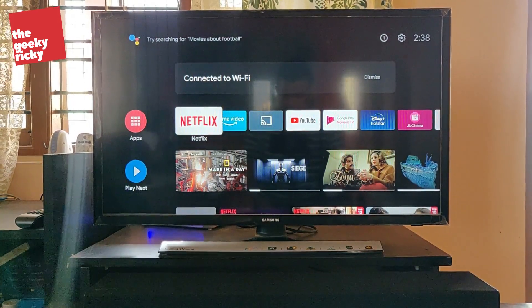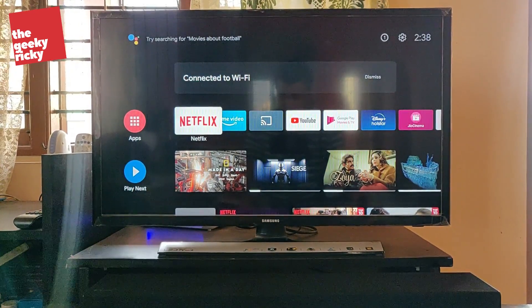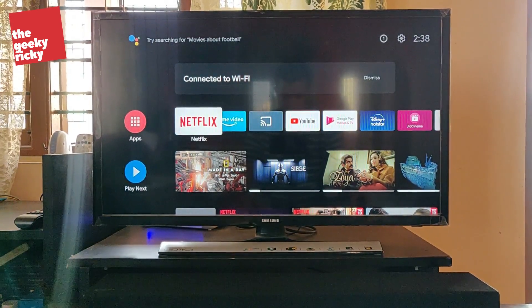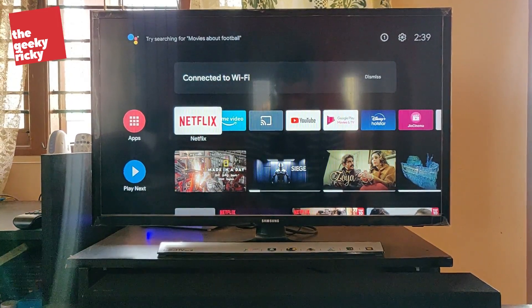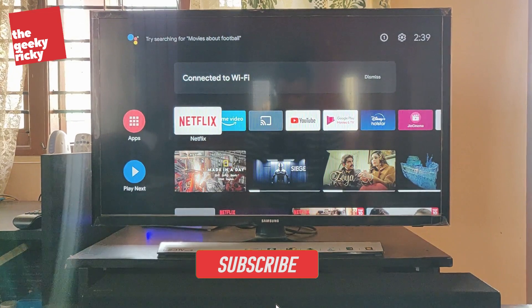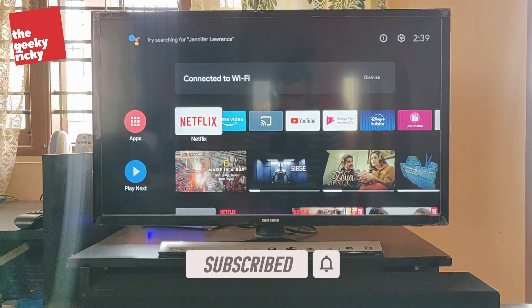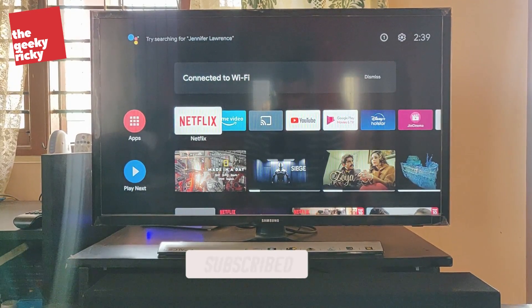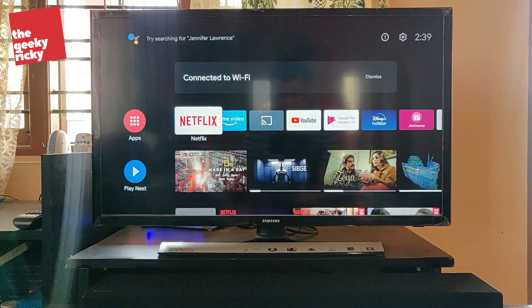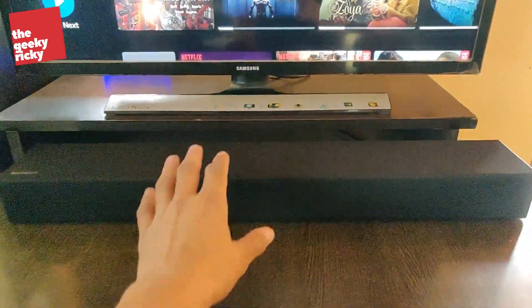Hello friends! By now you may have seen my unboxing video of the Samsung soundbar. Thank you so much for all the likes and comments and for showing your support. Today in this video I will be showing you how I have connected my non-smart TV with my Samsung soundbar.